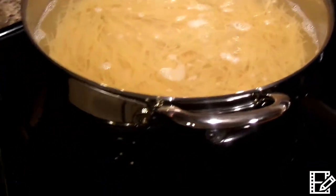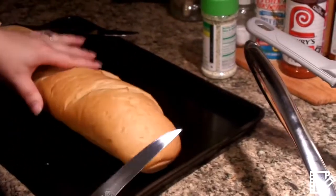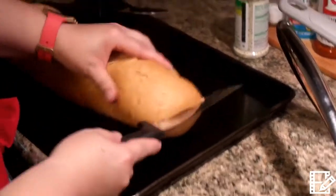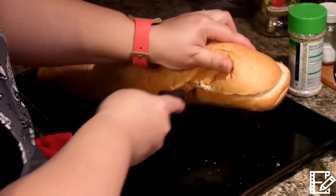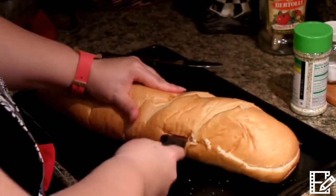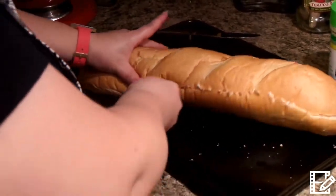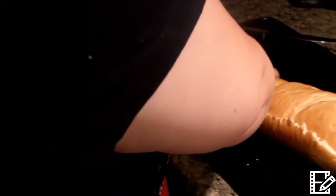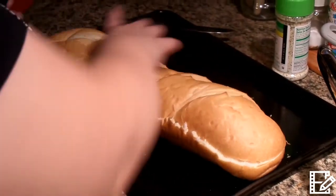Let's go ahead and start working on our French loaf. These are a dollar at Walmart — they're made fresh every day and they are delicious. You can make these for sandwiches. I make these with a sloppy joe loaf — there's another video you can watch for that. Also chicken salad sandwiches or a tuna salad. These are great for parties. You can just go ahead and break it up and have it ready.